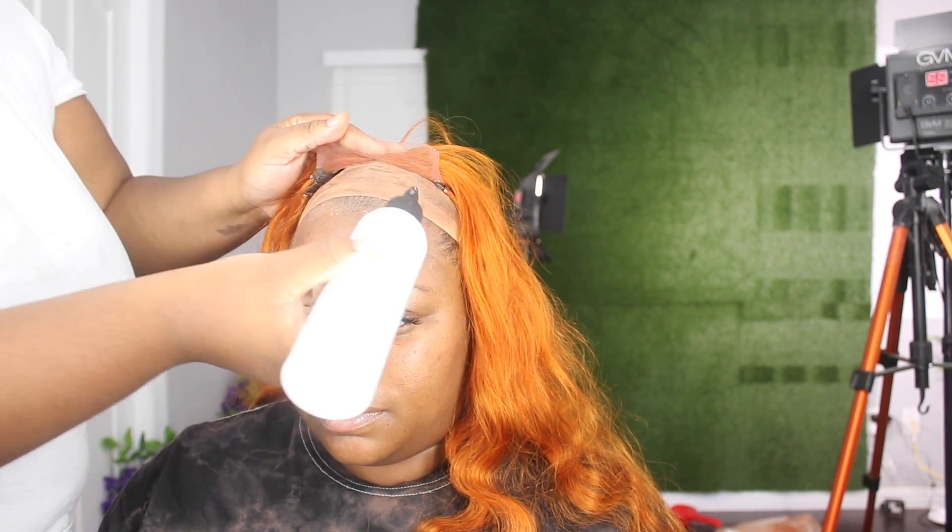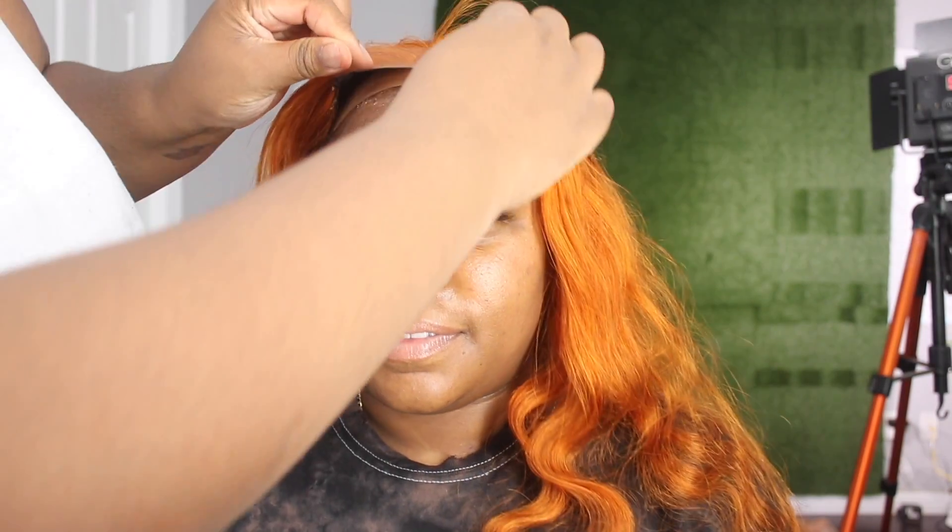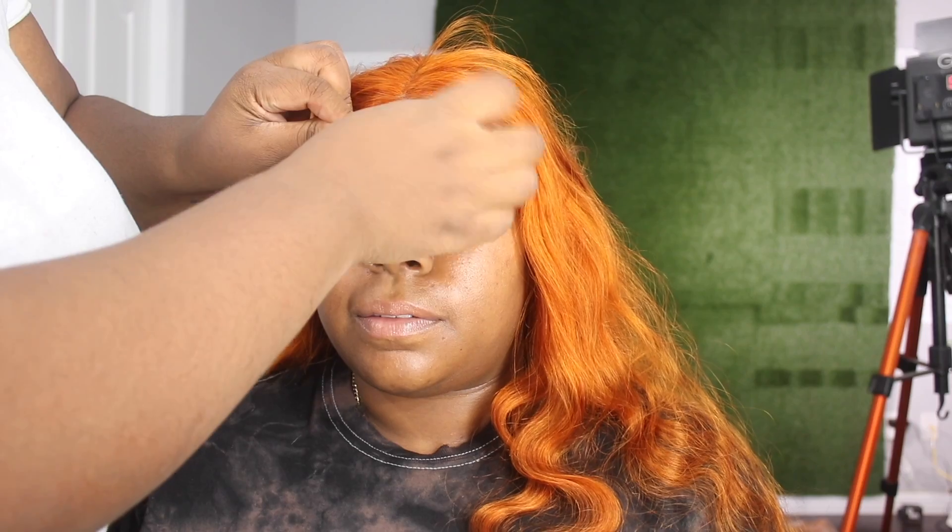I'm putting some on her cap just to make sure that her cap sticks down, and I'm putting some on her actual skin and hairline to make sure the front of the lace sticks down. Liquid Gold is water-based, so all you have to do is wet it with water and it will come off — it will not damage your hair. I'm going to lay the lace down.